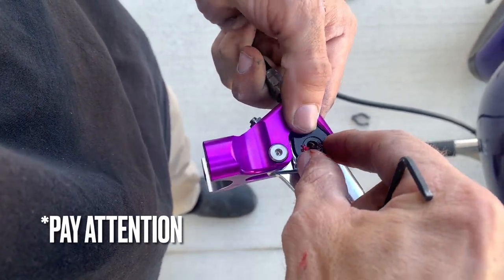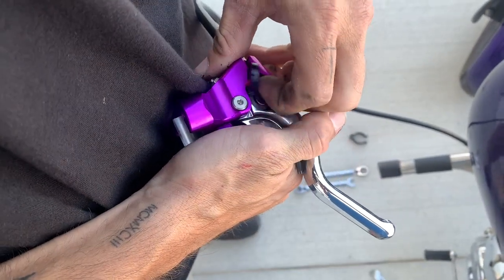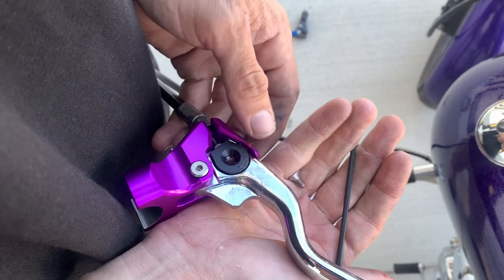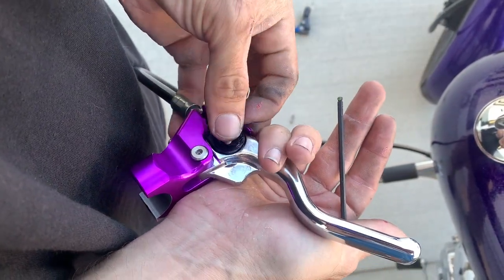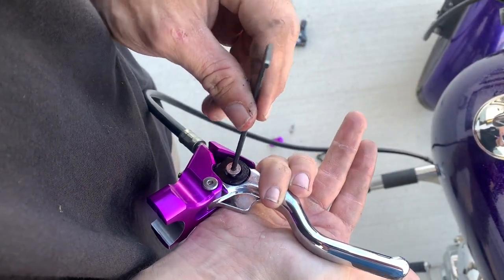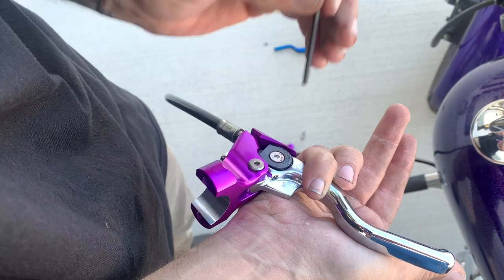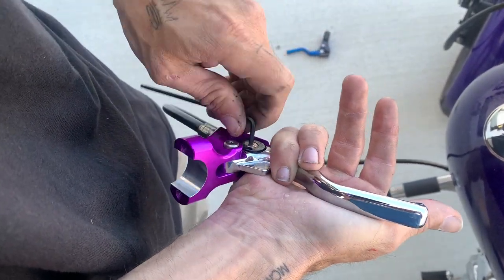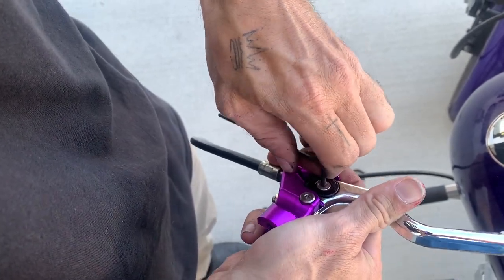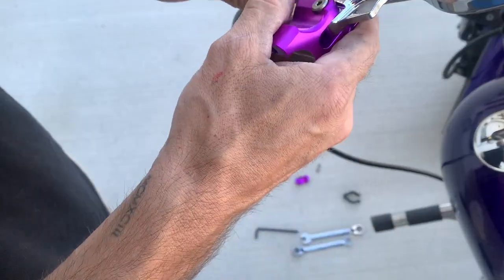Once the cable is in place, put the cap back on. It just goes into place like this — make sure you have it the right way, because the nut that goes in here is tapered. Just make sure it makes sense that it sits inside the groove. Start to thread it with your allen. They put assembly lube in this, so everything's good to go. Give it a nice cinch — tighten it up, torque to spec. You can feel it when it's just right.